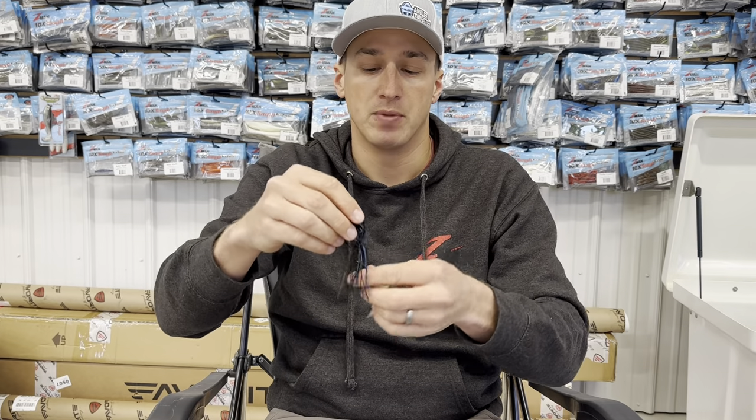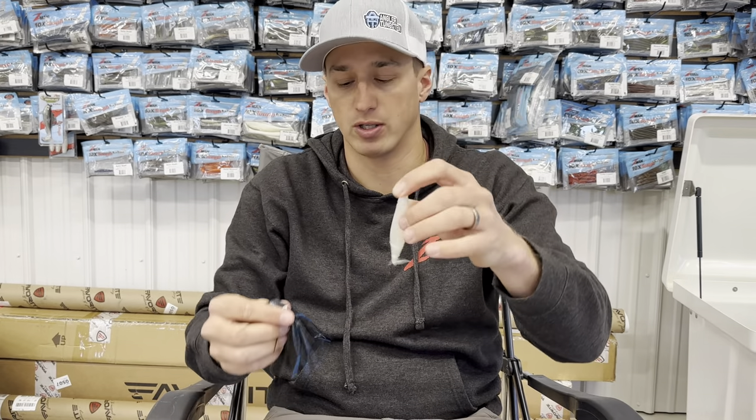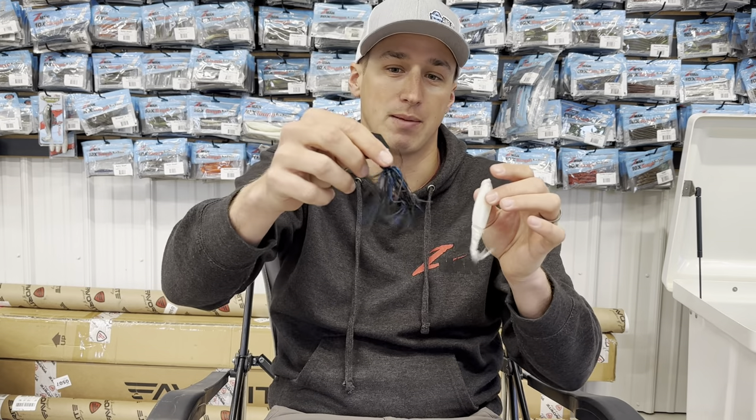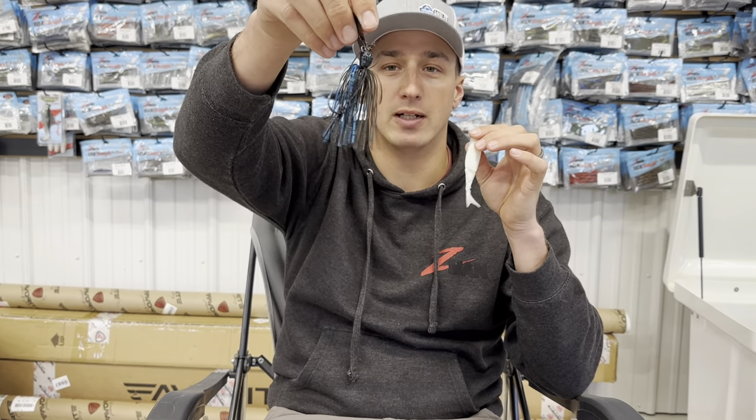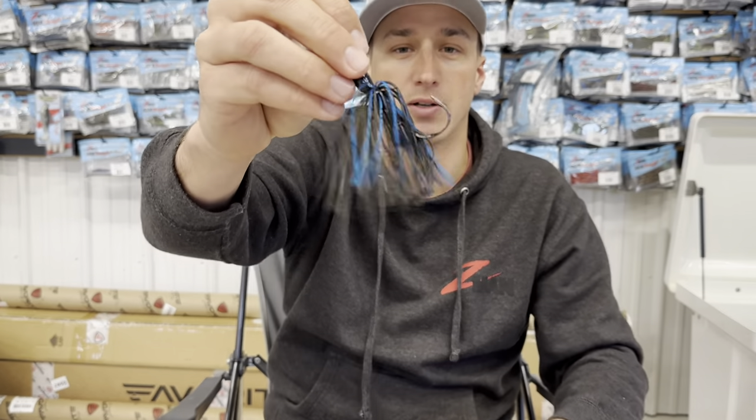It bulks up your bait. Depending on what color you want, there's a ton of colors in this — this one's Pearl, and a lot of times I'll use this on a white one. This one I grabbed off the wall real fast happens to be a bruised green pumpkin. But when I'm rigging this, I'm going to show you exactly what I do.